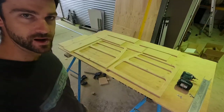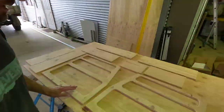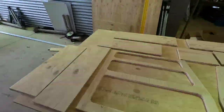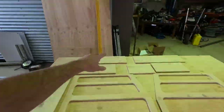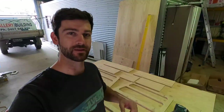Alright, so we've got all the pieces laid out for the pantry — trying to remember which part of the jigsaw puzzle goes where! She's all cut out, sanded up, and ready to go. Top, bottom, sides, shelves, back, front — whatever. Let's do a little time-lapse and put it all together.